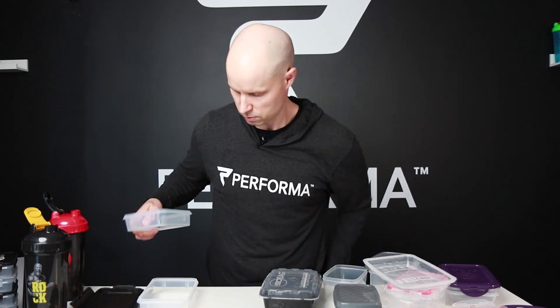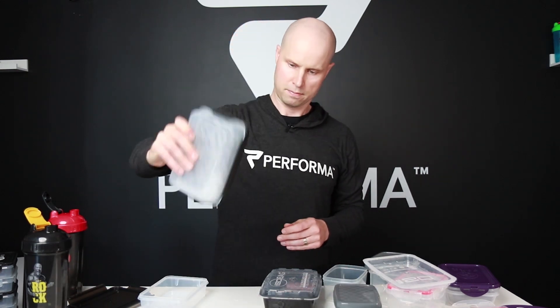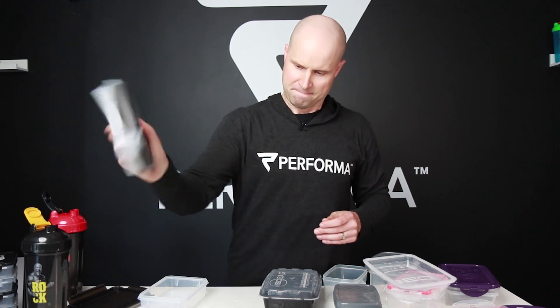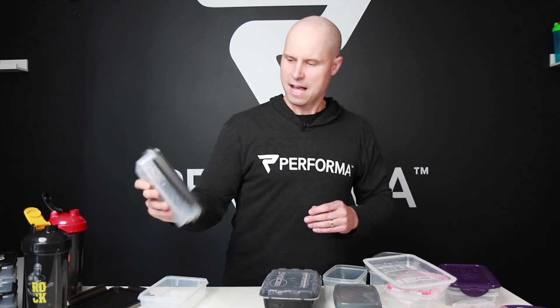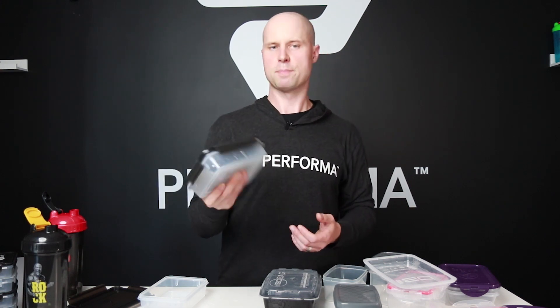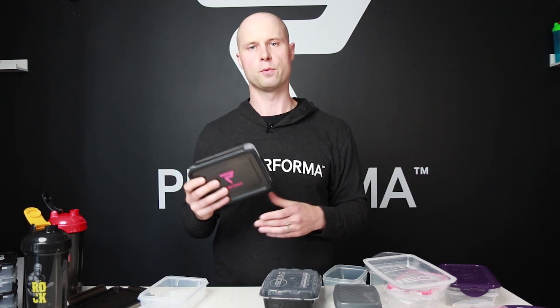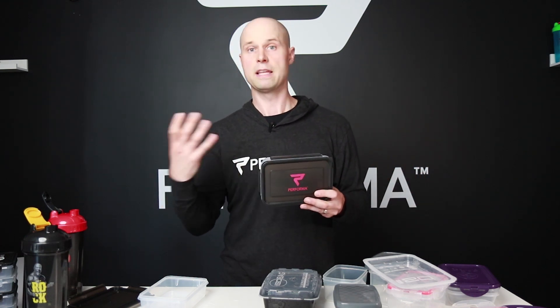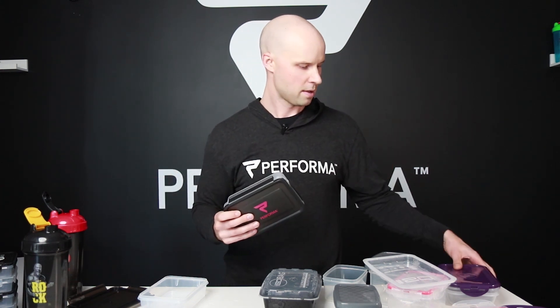Last, the Performa. The water is sitting inside nicely. I'm shaking as hard as I possibly can — absolutely nothing comes out. I would give it a pass. I'd also give the Six Pack fitness a pass. I wouldn't give the other ones a pass — I don't have the personal confidence that if you put them in your bag or tipped them over, the liquid would stay in. So those are the two that pass the leak test.